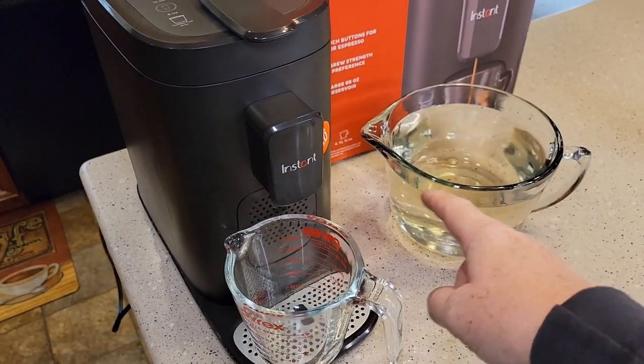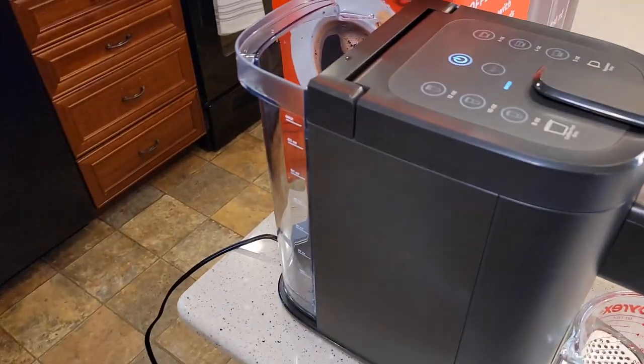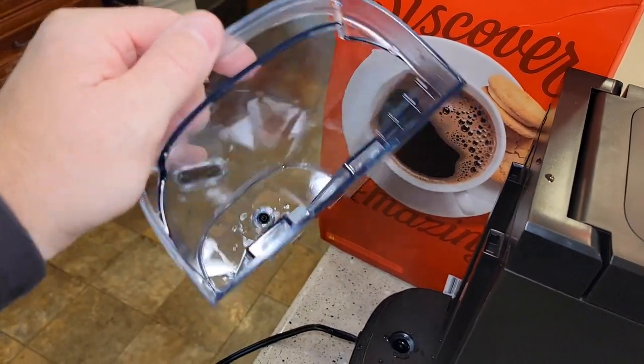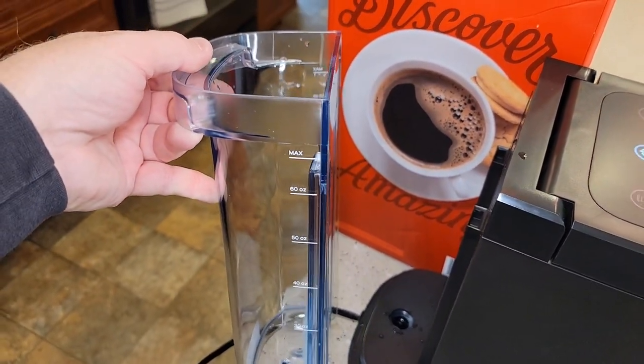You can see it runs all that water through — you've got to have a container ready to hold hot water. Now it's time to clean the reservoir. It's still going to have some vinegar and water left in there, so let's go wash this out with soap and water and fill it up to the max line with water.